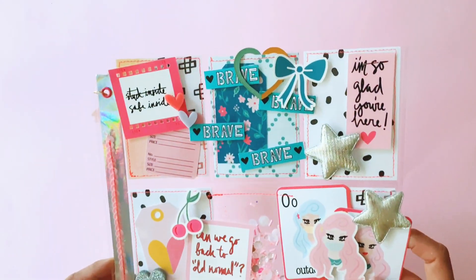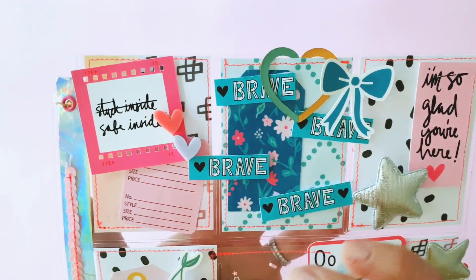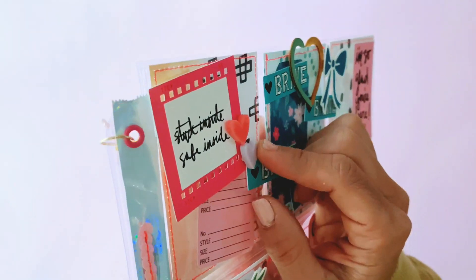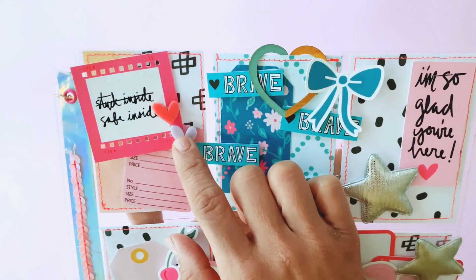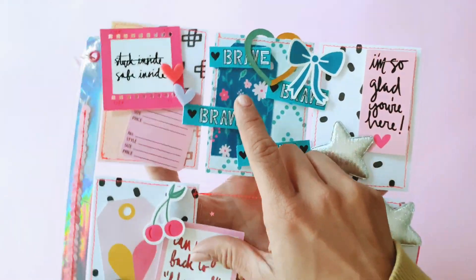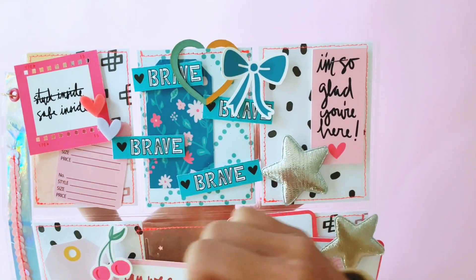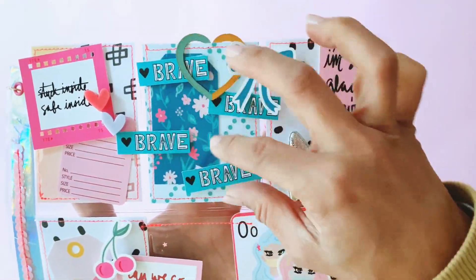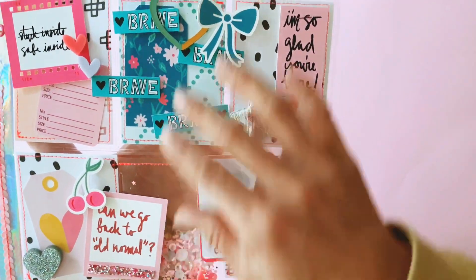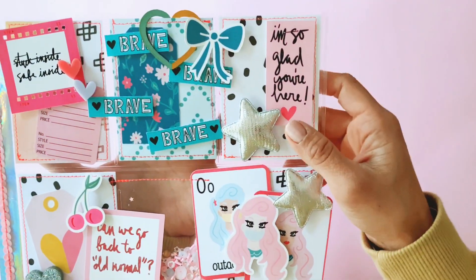So I'll take you through each of the pockets one by one. This one says 'stuck inside' but it's been struck out and it says 'safe inside.' The Together Apart collection comes with these beautiful acrylic hearts — they're so dimensional and pretty, the perfect size for my project. Then one of the 12x12 papers had a strip down the bottom that said 'brave' repeating, so I cut that strip off, trimmed it into four pieces, and laid it onto the cardstock. All the cardstock is made from 12x12 pattern papers from Together Apart, which I've stitched with some fluoro pink stitching all around just to give it some extra texture.